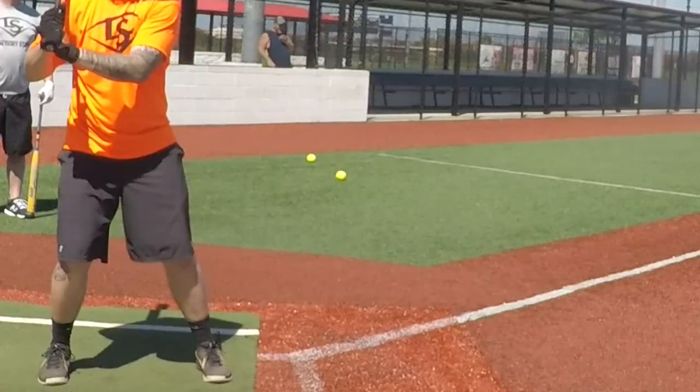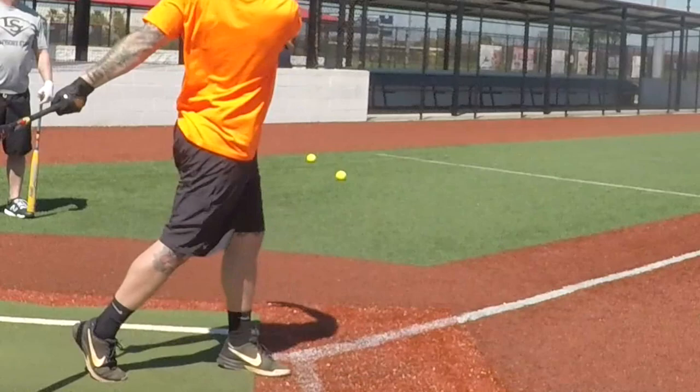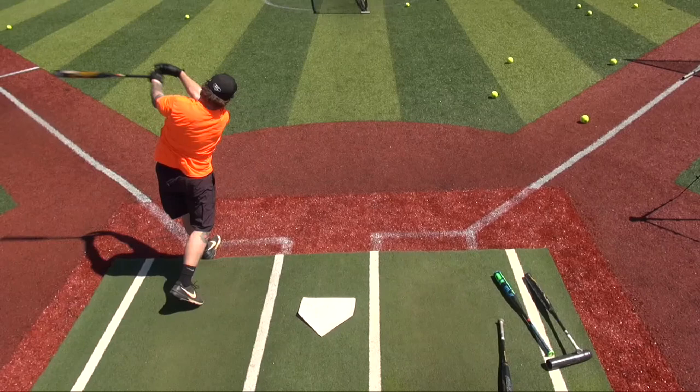I definitely agree with that. In the offseason, I really work on my lower half and my core, because I feel that's where a lot of your power comes from. You see a lot of the guys these days — Phil, Matt, myself — it's a very torquey, very violent swing. That's how I think I generate a lot of my power.